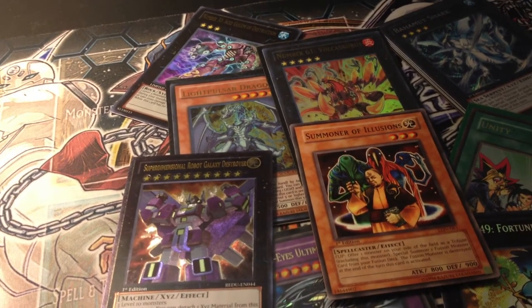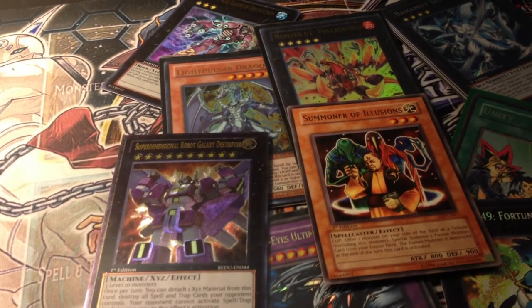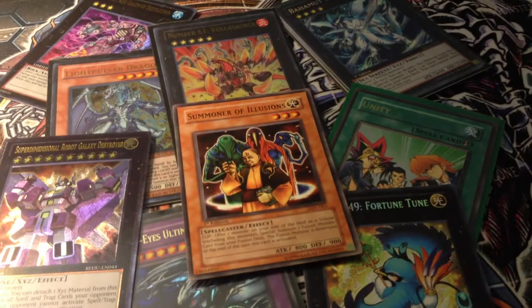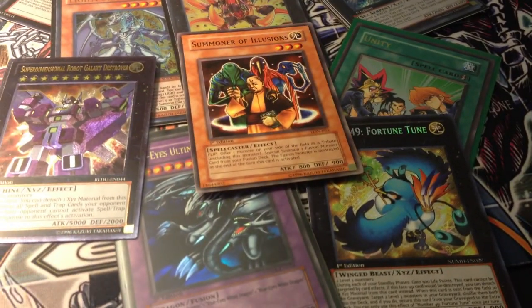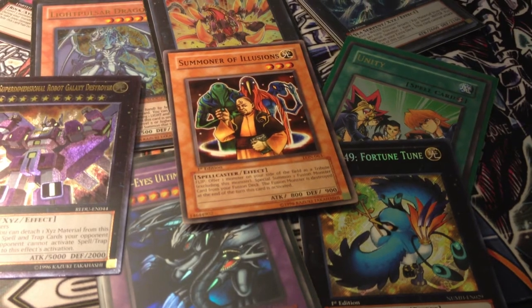The direction of my channel right now will focus on the Altered Art cards, and eventually it will branch off into deck profiles and recorded duel sessions, etc. But there will always be Altered Art videos on the channel. They'll most likely be more frequent than deck profiles or recorded duels.